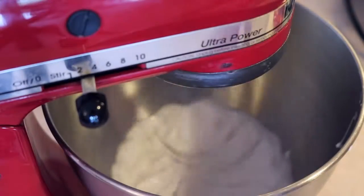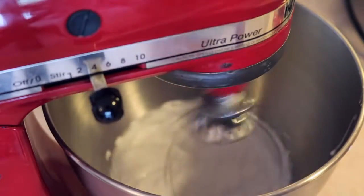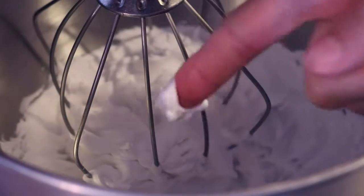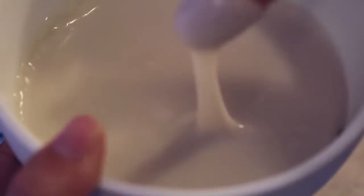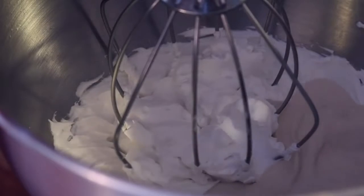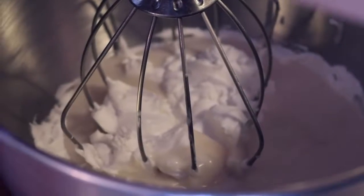Turn on your beaters and beat the coconut cream until it's really thick and creamy. Then take out the coconut milk and sugar mix that you put in the fridge the night before, add that to the coconut cream in the bowl, and whip those two together until it's really soft, really fluffy, and looks a lot like whipped cream.